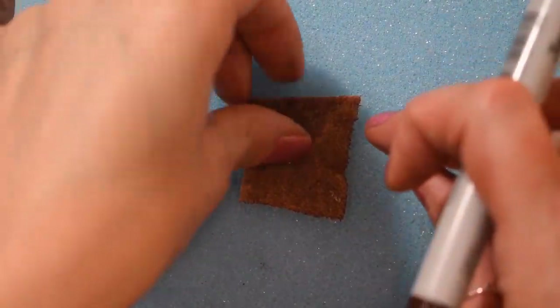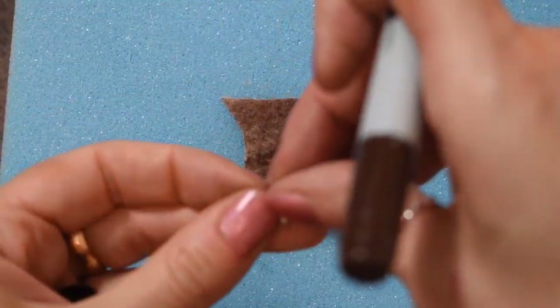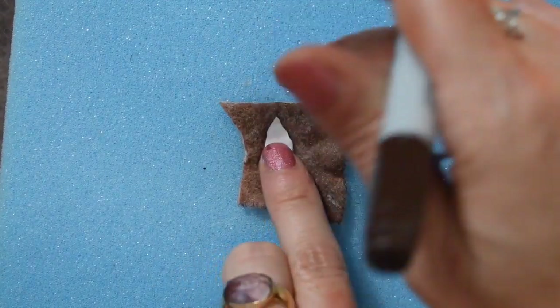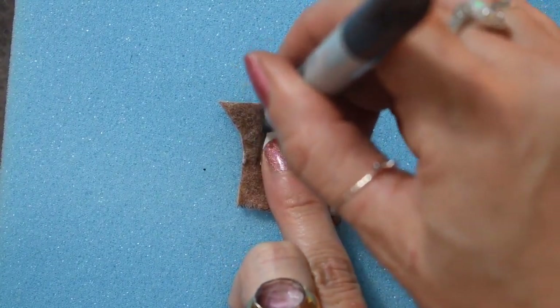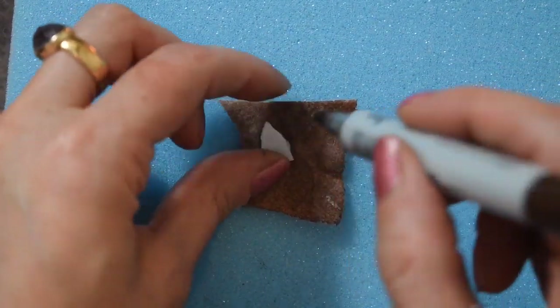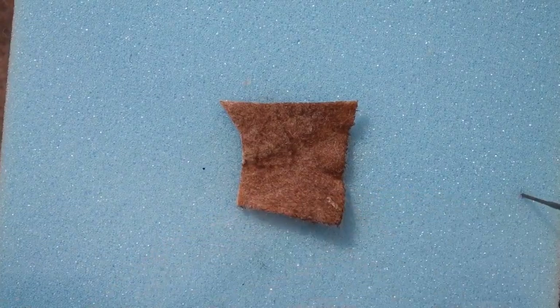For the ears I've chosen to use a bit of wool felt that I've dyed with some acrylic paints. Once it's dried I just draw around the little ear stencil I cut out, and then cut that out.